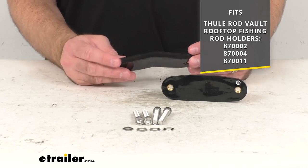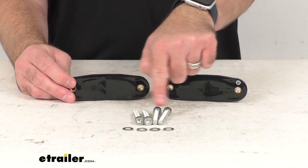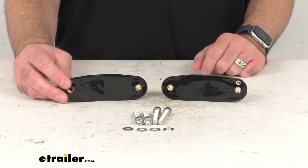This includes everything that you see here on the table before me. You're going to receive these two feet, four bolts, and four washers.